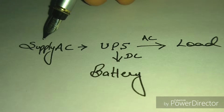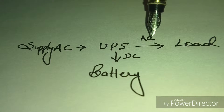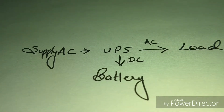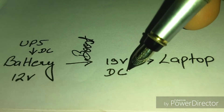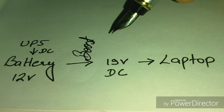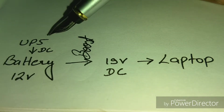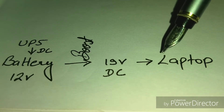Here's how the UPS works and why efficiency matters: it takes AC supply voltage, converts it to DC, and then inverts it back to AC. During conversion and inversion a lot of energy is wasted. Then the laptop charger converts that AC back to DC at 19V, reducing efficiency further. But we already have a 12V battery inside the UPS — so the idea is to boost that 12V directly to 19V and feed it straight into the laptop.